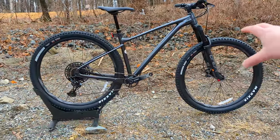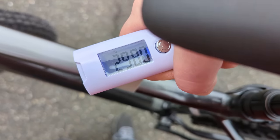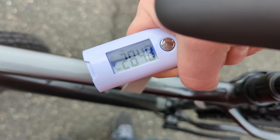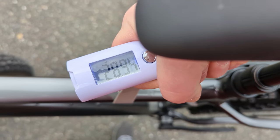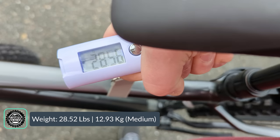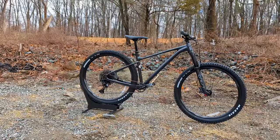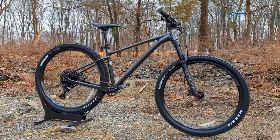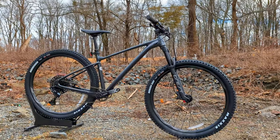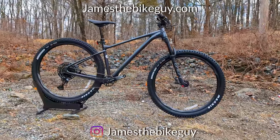The actual weight for the Giant Fathom 29 comes in at 28.52 pounds. Be sure to browse the channel and consider subscribing so you can see more videos like this in the future.